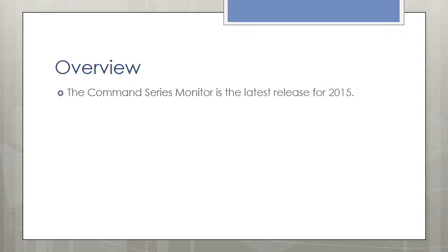The Command series will be a dynamic presence on the market from the day it's released. The Command series monitor is the latest release for 2015. The monitor series prides itself on the color choice for frames.